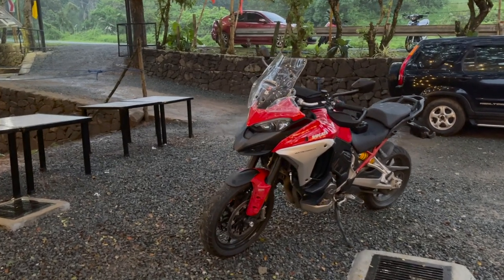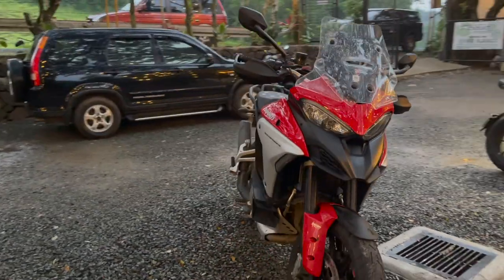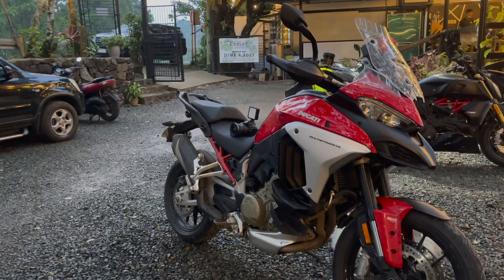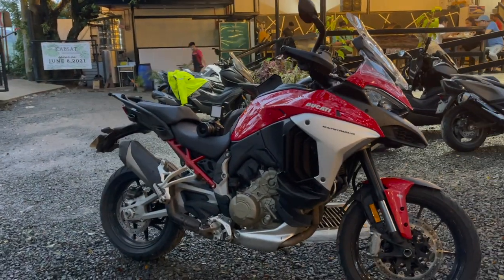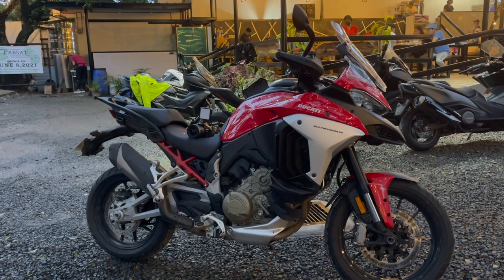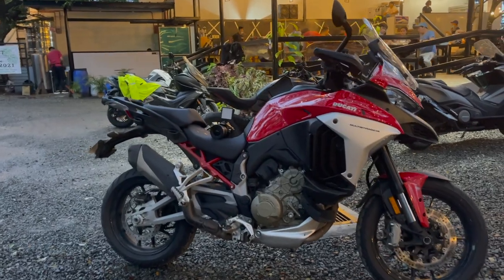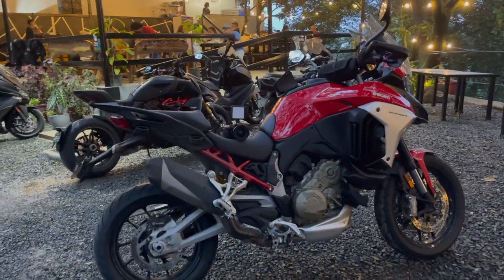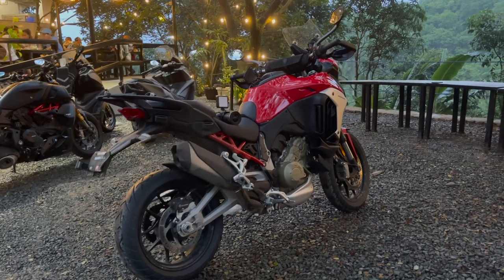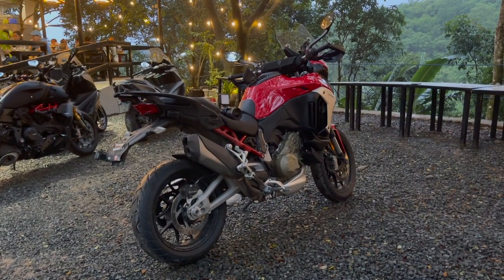They have removed the Desmodromic system in favor of a more traditional spring valve system, which makes the servicing interval much much longer. You'll be able to ride this motorcycle for around 90,000 kilometers before it needs a service. For people taking this out as a daily bike or on Marilake every other day, that's great because you don't want a Desmodromic service every other year — that's a very expensive thing. The power curve has changed; it redlines at only 10,500 RPM with power from the bottom all the way to the top of its rev range.